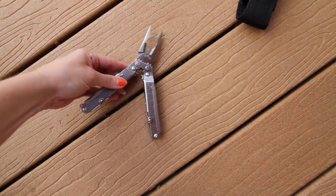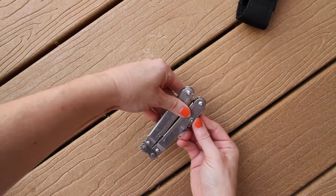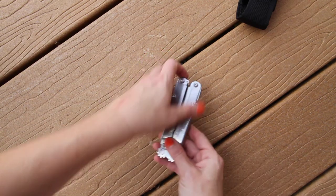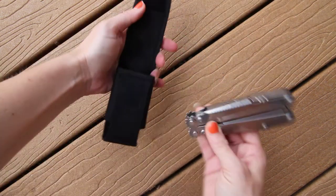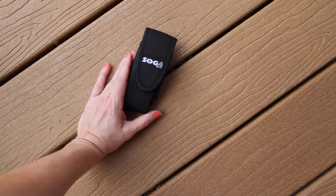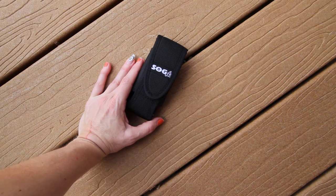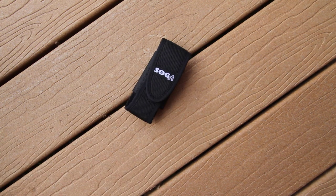That's what makes this SOG multi-tool an EOD model. EOD stands for Explosive Ordnance Disposal. This tool is designed to make it easy to crimp blasting caps and demolition cord with less hand pressure — that is why this EOD model is very popular. This is the S63-N.